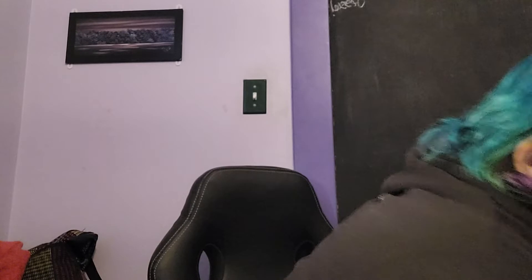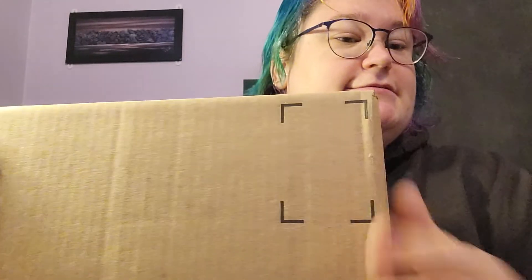I've got another box today. It's more yarn, but what kind? Alright, let's open her up.